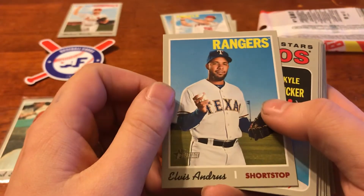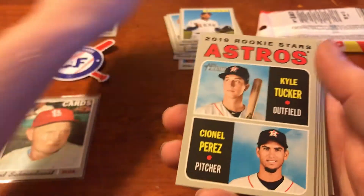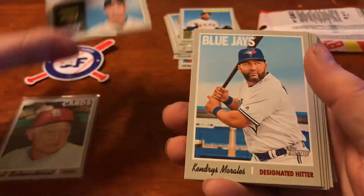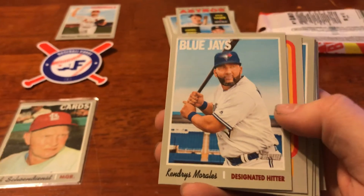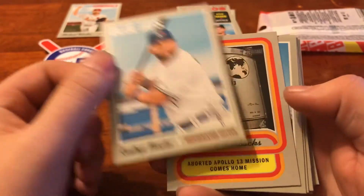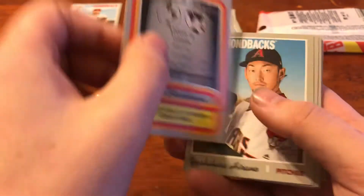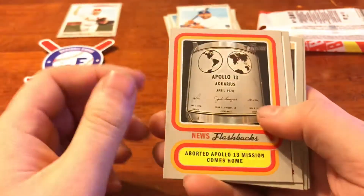We've got Elvis Andrus, shortstop for the Rangers. We've got Rookies for the Astros, Kyle Tucker and Mr. Perez. I like these, they're a good visual for that one. We've got the Blue Jays, Kendrys Morales, designated hitter. I like that they spell out designated hitter instead of DH. We've got News Flashbacks - orbited Apollo 13 mission, comes home. There's the back of that. Nice 70s vibe for sure.